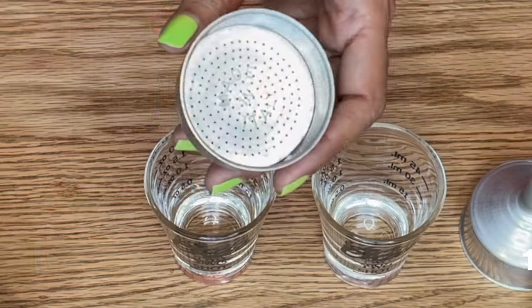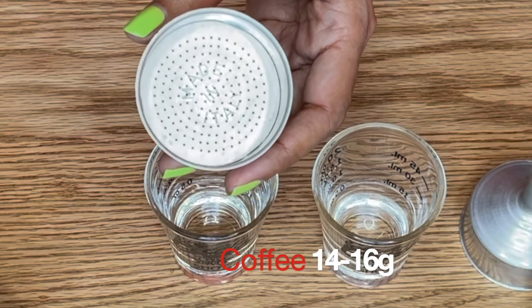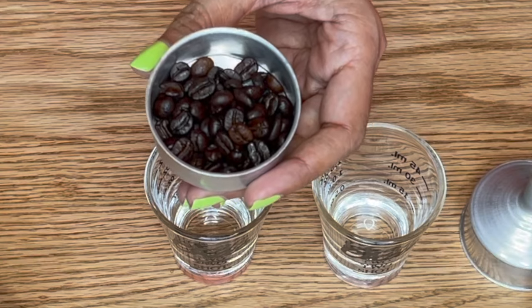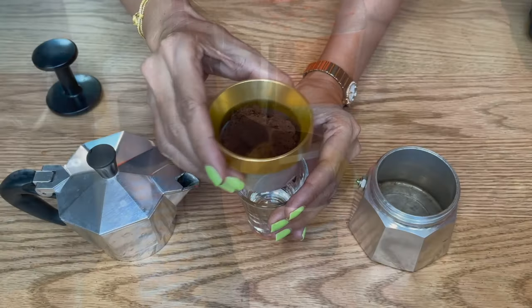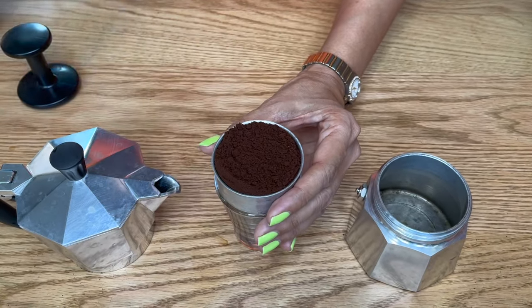Let's start by looking at a coffee brewed using the Moka Express three-cup without a filter. The process is the same for all four brews I will be showing you. Fill the basket with coffee beans, grind the coffee to a medium level, then place the ground coffee and tamp it lightly.